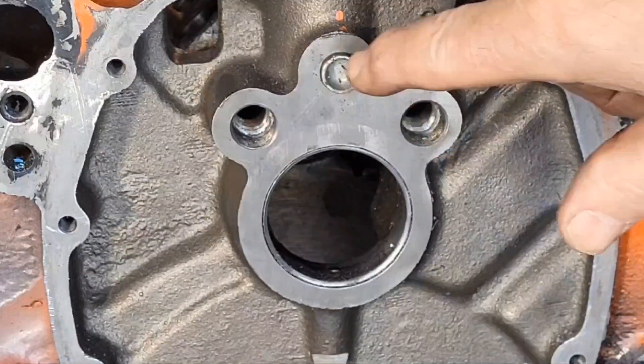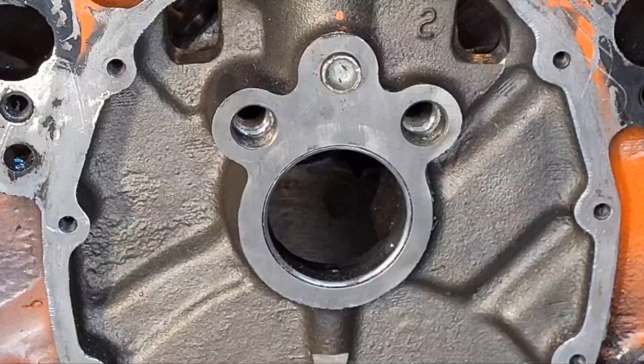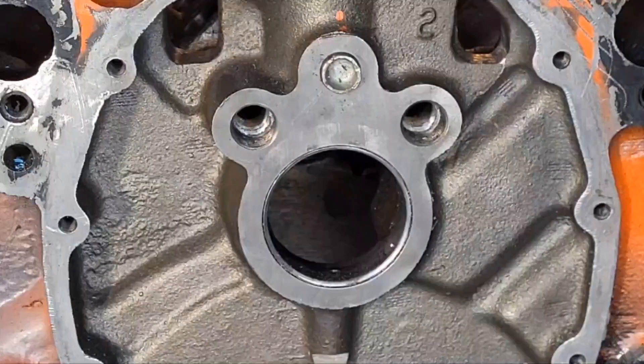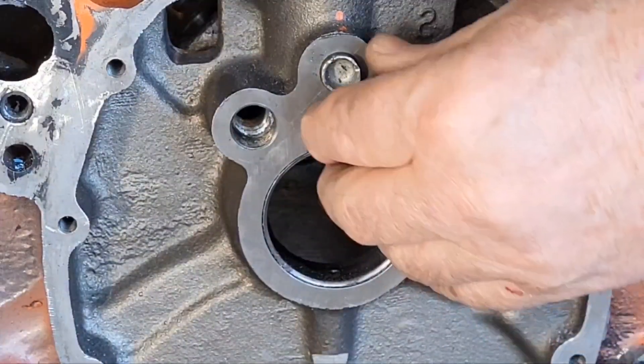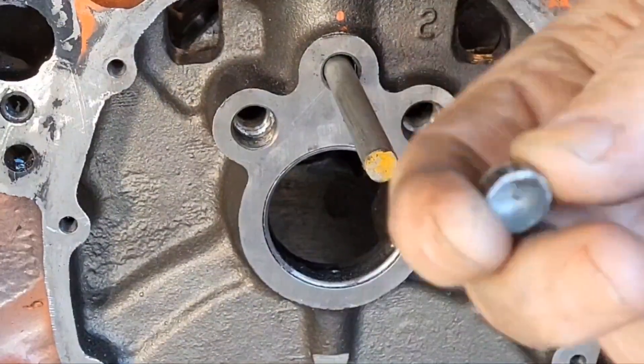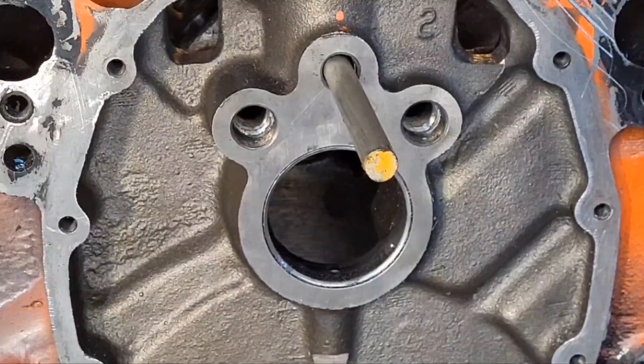Small block Chevys come with three plugs pressed in there. Most guys take them out and put threaded plugs in. It's a good idea — somewhere along the way, one of those popped out on somebody, started a rumor, and ever since then everyone's put screwed-in plugs in there. Quarter-inch national pipe tap. You already got the pipe plugs out of the back, so you get a 3/8 solid rod and knock those plugs out. You're not going to use them anyway — they go in the trash.